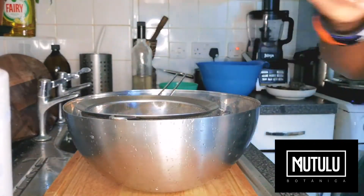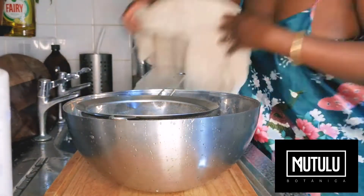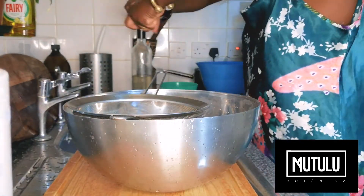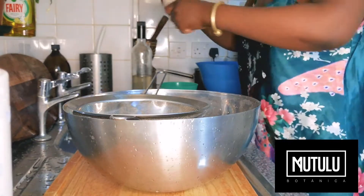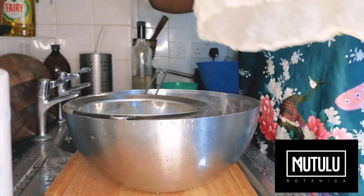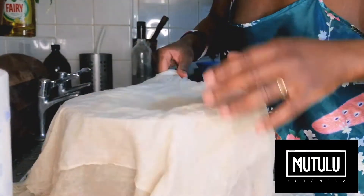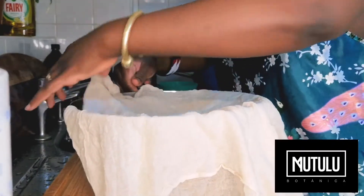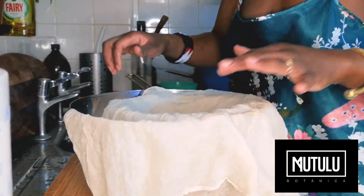Put your sieve over, get your cheesecloth, rinse the cheesecloth, squeeze out the excess water from your cheesecloth — it will go in your drink. So it's folded in half. Place that over your sieve, like so.